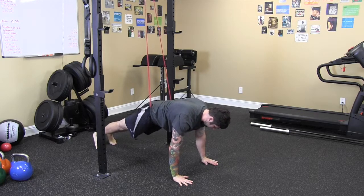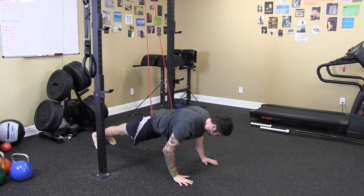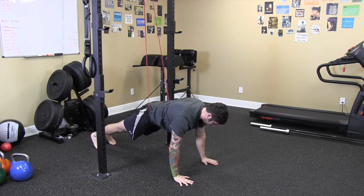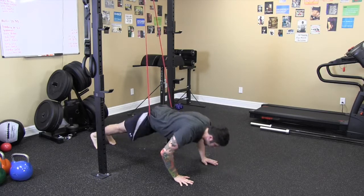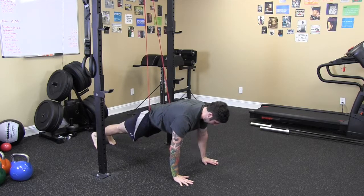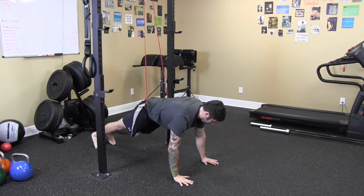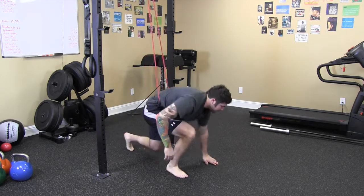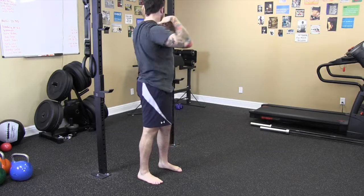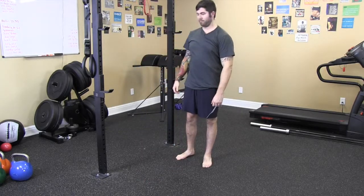Neck is long. You're going to pull yourself down, then drive up. Make sure that you don't leave your butt up — we're just going to keep it level with the shoulders. Nice full range of motion push-up. That is the band assistive push-up.